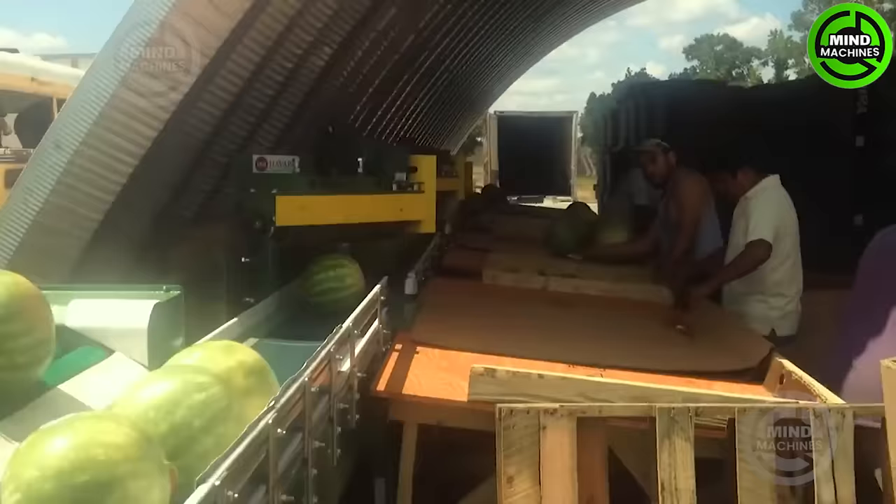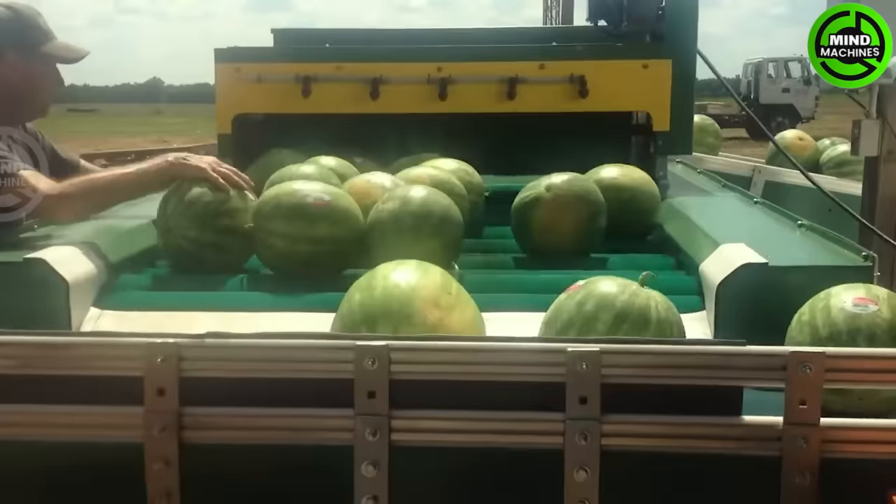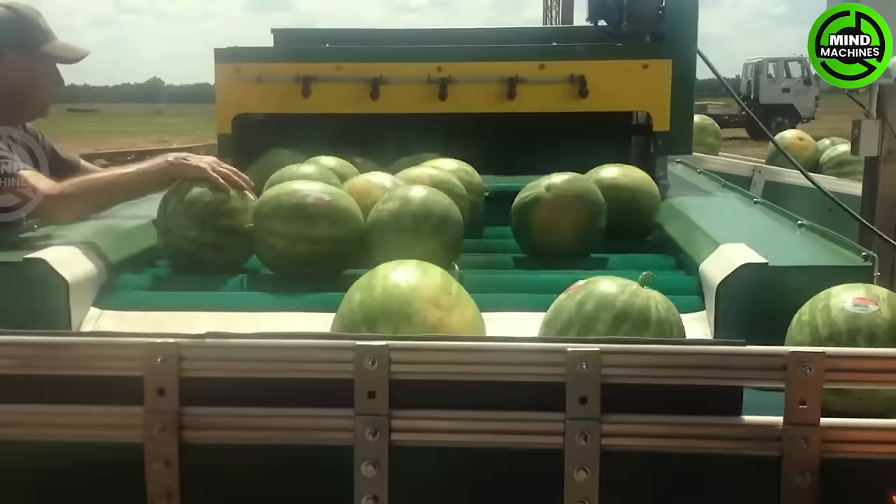The watermelon packing conveyor line is an advanced system designed for efficient sorting and packaging. Watermelons are inspected, sorted based on size and quality, and then conveyed to the packaging area.